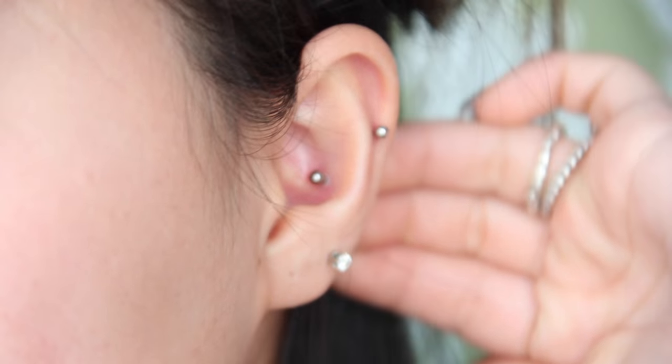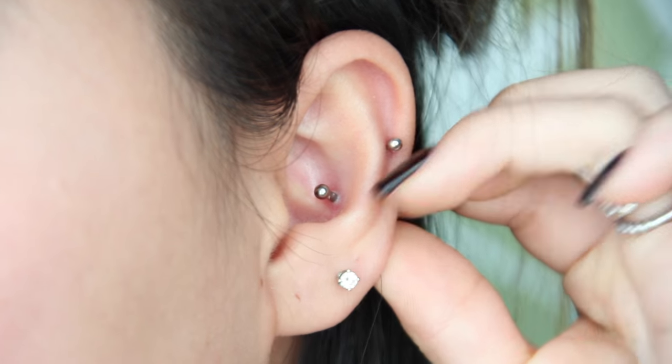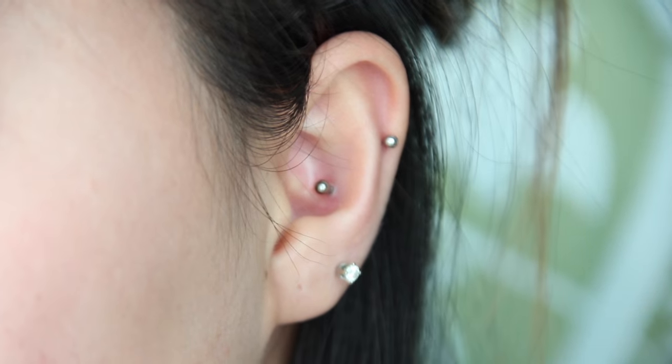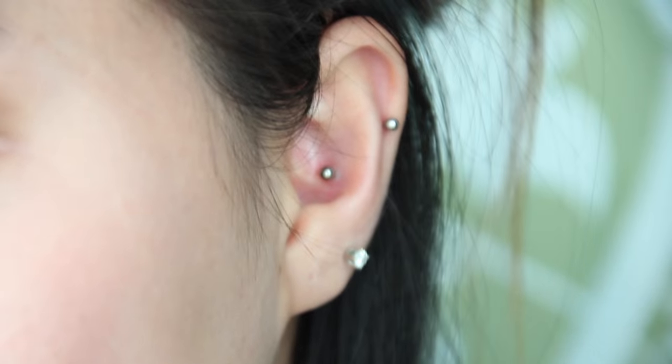Let me go ahead and zoom you guys in so you can see it up close. I haven't cleaned it yet today, which is why it might look a little crusty — you can see that white crust around it. That's just from the healing itself and what the sea salt does. It doesn't hurt or anything; it's just natural bodily stuff.